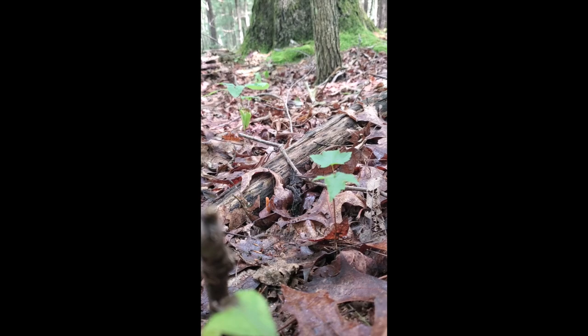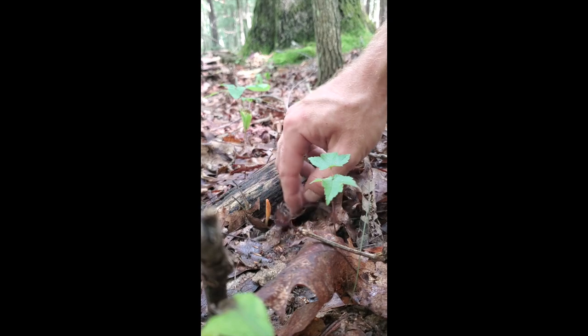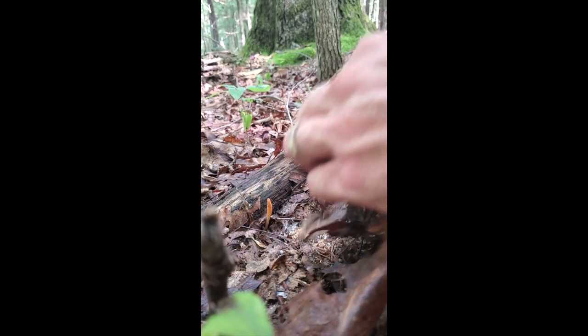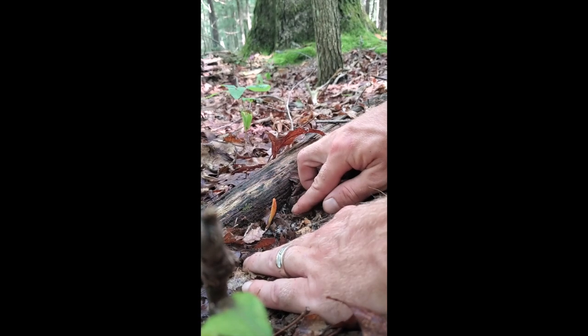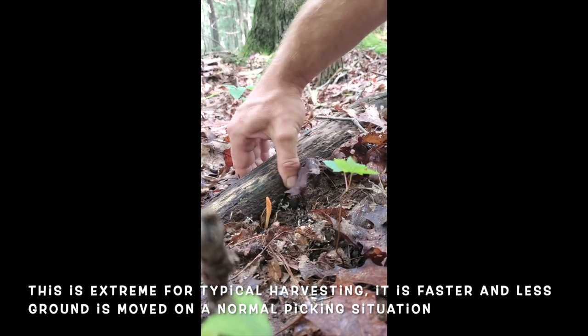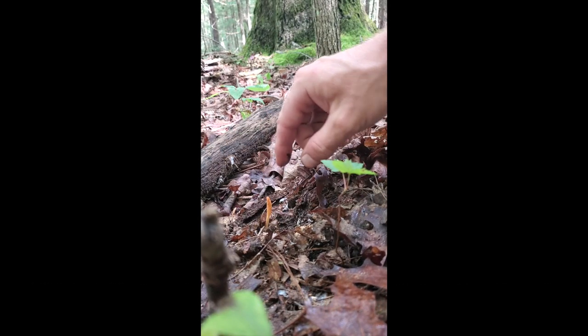Alright guys, so here we have a Cordyceps. You can see it's growing along this log here, and that's not uncommon. But they do grow in the middle of the ground as well, which will make them a little harder to extract, and I'll show you why. First thing you're going to do is pull the leaves out from around the mushroom. Now we have it nicely exposed. With this log here, we can just pick it up, move it to the side a little — that'll allow us to really get into that mushroom.